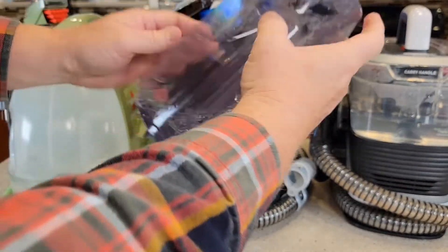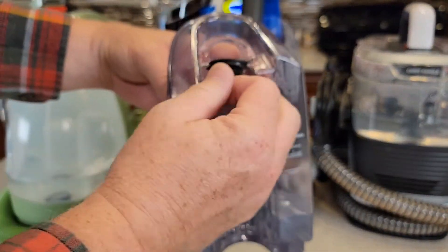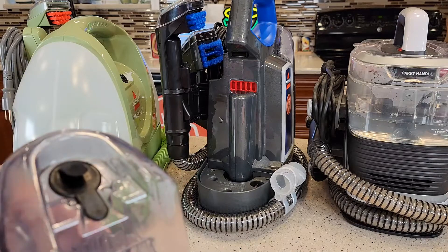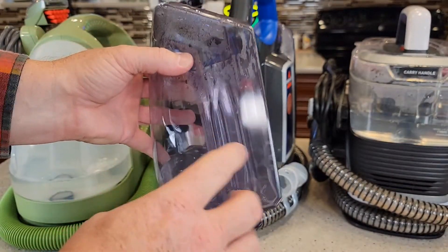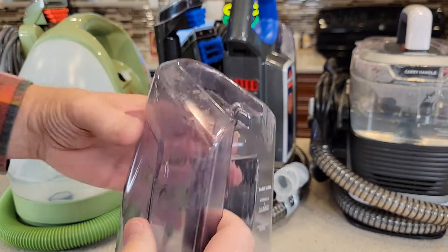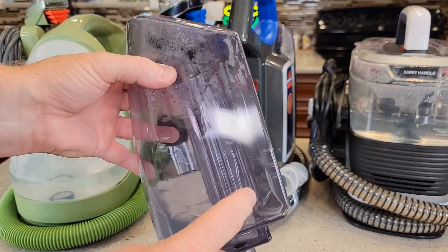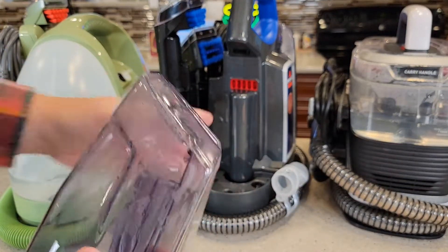The ProHeat — kind of tilt it out. It's got some nice lines that are easy to see for a small area or a large area. That's where you're going to put the water and solution. Now the ProHeat does have an extra function: it will heat the water a little bit. You're supposed to put hot water in from the tap, and then that heater maintains that hot water. But if you put regular tap water in there, it does heat it up just a little bit. That's a neat feature.